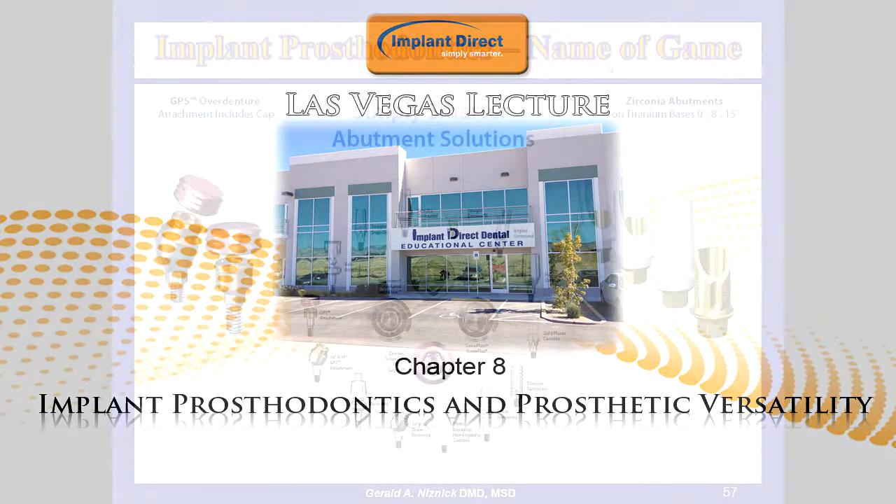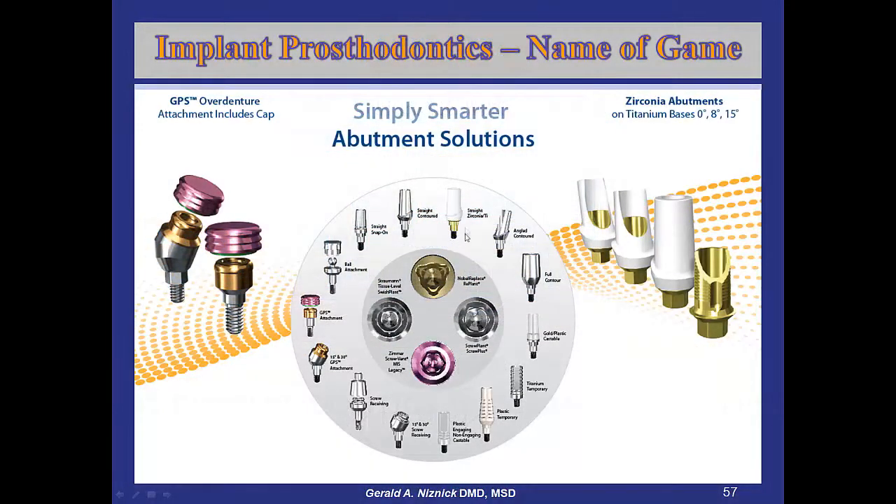Implant prosthodontics — that's the name of the game. You need to look at the restorative components of a system. Do they meet your needs? Are they strong? Can you tighten the screws down? Do they fit well?